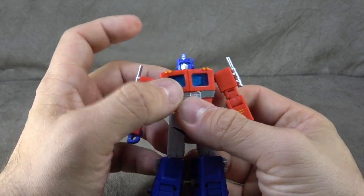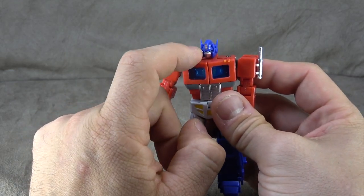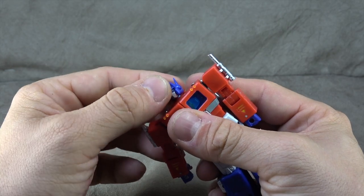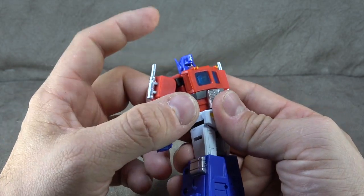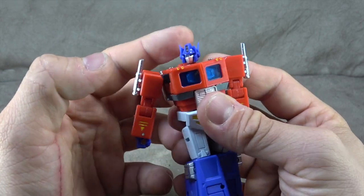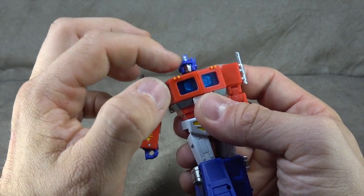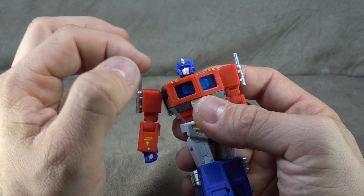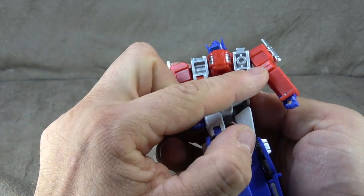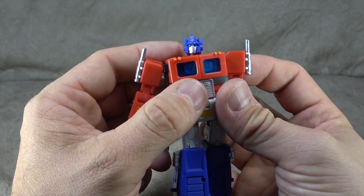The head is on a ball peg that fits down into the socket of the neck — an interesting choice, but not a wrong one. As a result you get a good bit of up-and-down movement and swivel. I love the sculpt of the head — the little ears, the silver paint inside the crest, the silver on the face and mouthplate. It has blue eyes which are painted on — you'd think it was light-piping but they painted it, and it looks much better for it.